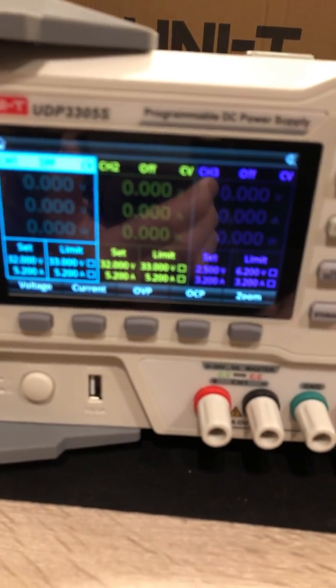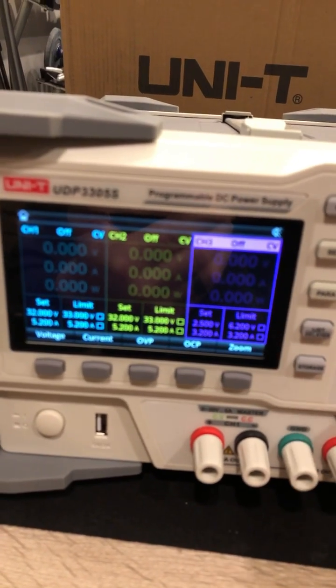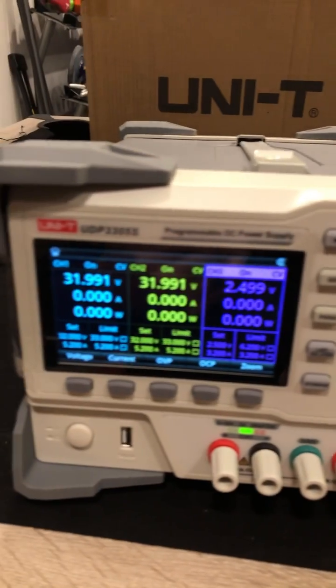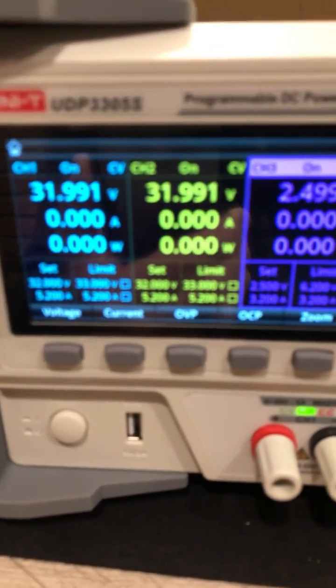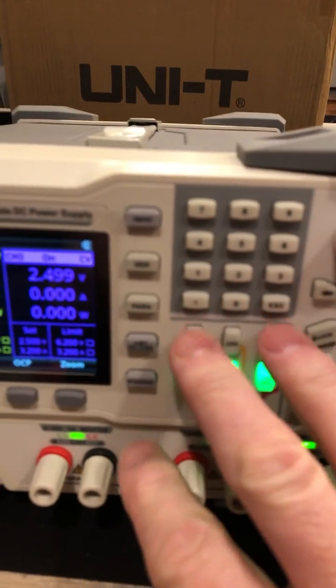Okay, that's a nice display. We've got our three channels here, and we can turn them on individually. Wow, that is nice — nice display too, right? And it's programmable, parallel series mode.